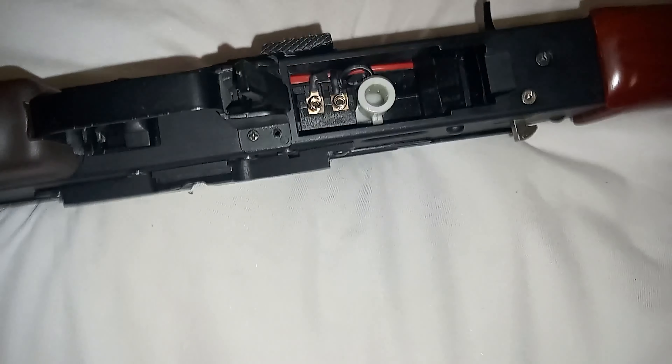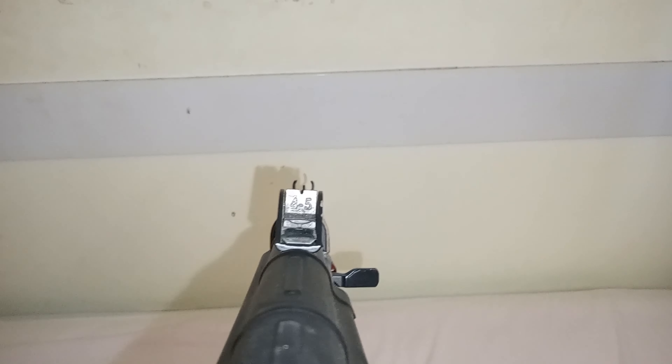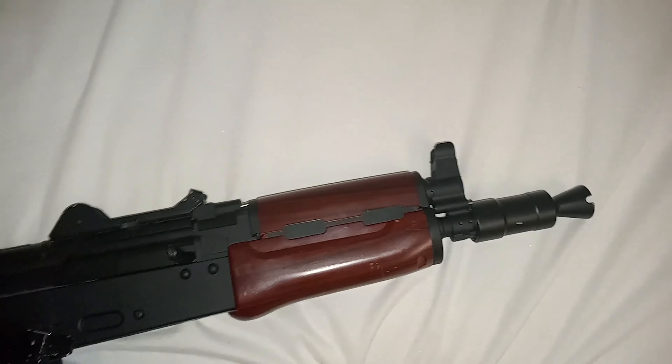Internals I believe are a metal gearbox. I'll show you — these are the iron sights it comes with. The battery is stored in the front hand guard here. I had to pull the muzzle off to get to that.